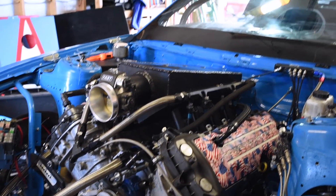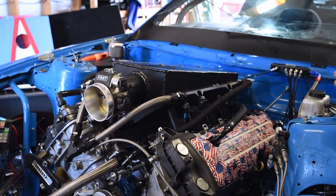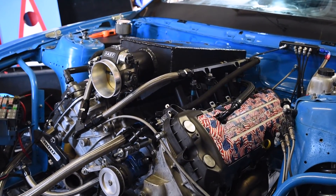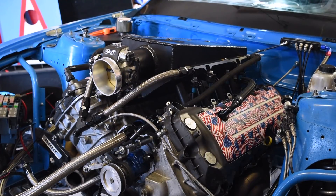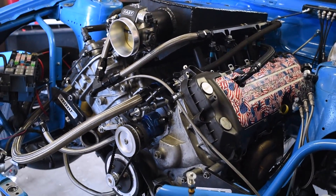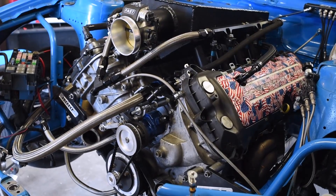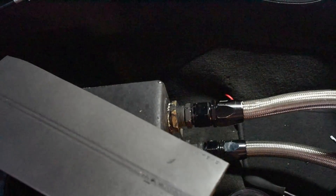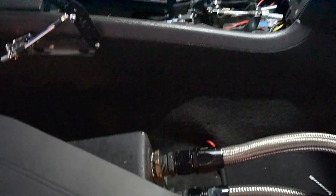That's an MPS intake on it — sheet metal. It's also got billet crankshaft gear and oil pump gears. This is also a dry deck, so no coolant through the block — only running coolant through the heads. And it is concreted.